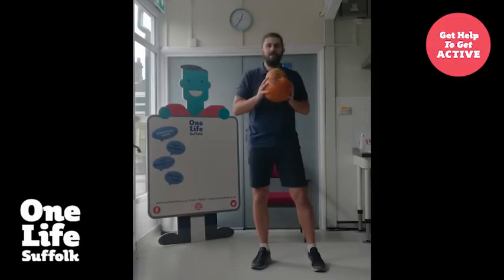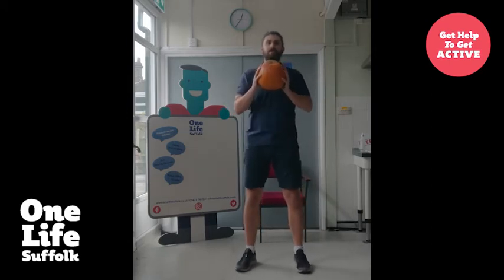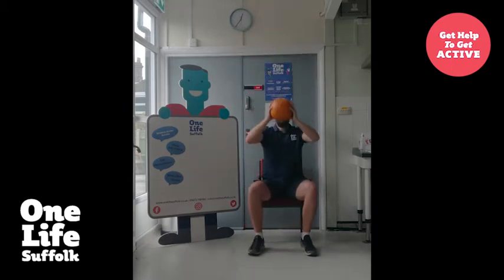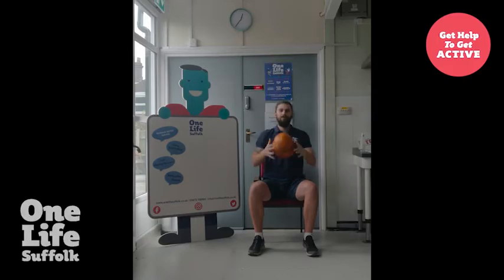Exercise number three is a shoulder press. Again, we're going to take our pumpkin starting at chest height and push our arms above our head. One, two, three, four, and five. And if you want to do them seated: one, two, three, four, five. Well done.